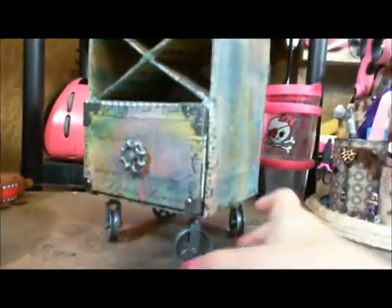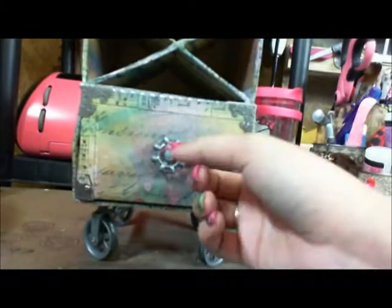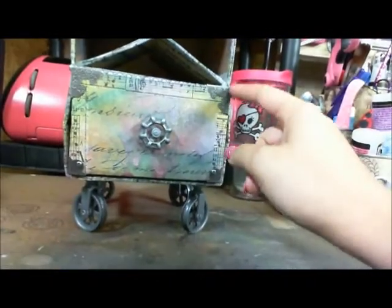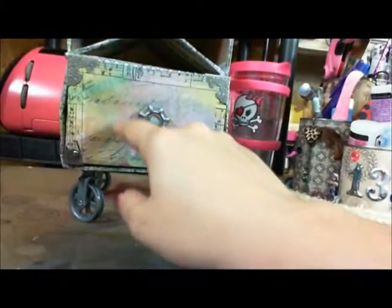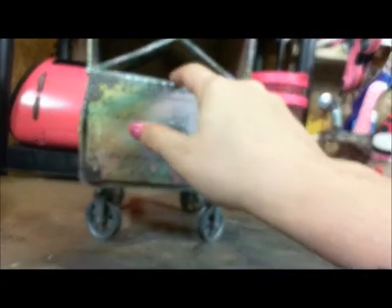I went ahead and did mine and this is what I came up with. As you can see, it moves, and I used some of the pulley wheels by Tim Holtz. I used quite a bit of his new line of stuff. The only things that aren't new from him are these corners, the tape, and the paper. But everything except for the Capri Sun box and these beads right here is Tim Holtz.